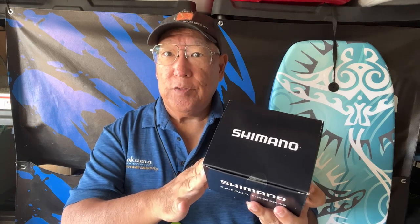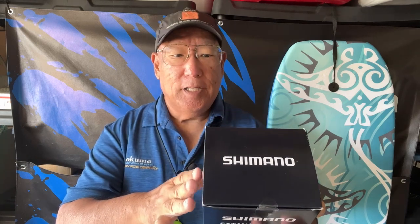Aloha guys, Scuba Chris here. I'd like to introduce you to my newest arrival — this is the Shimano Katana 3000.